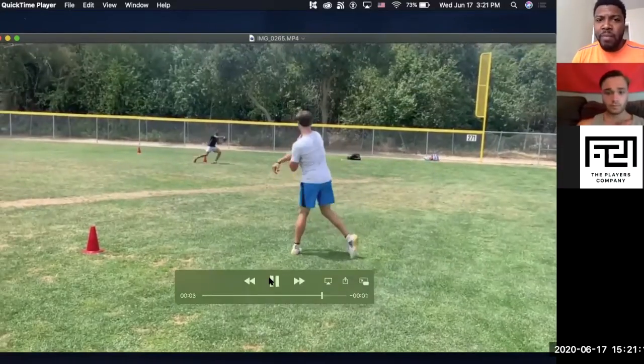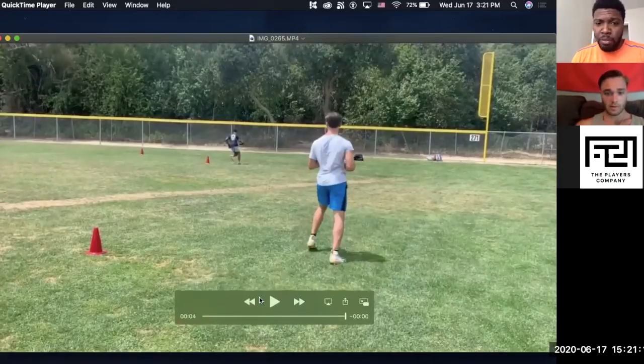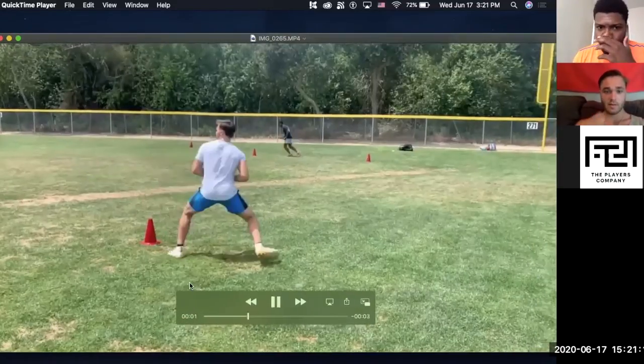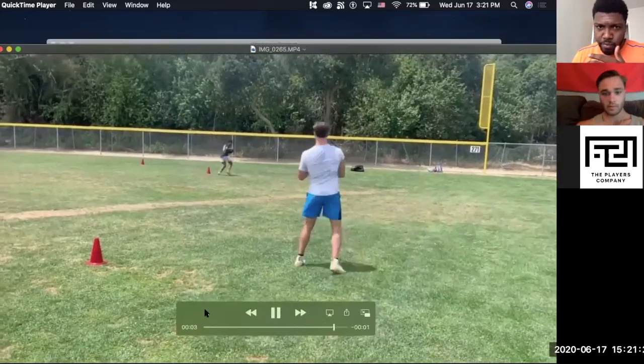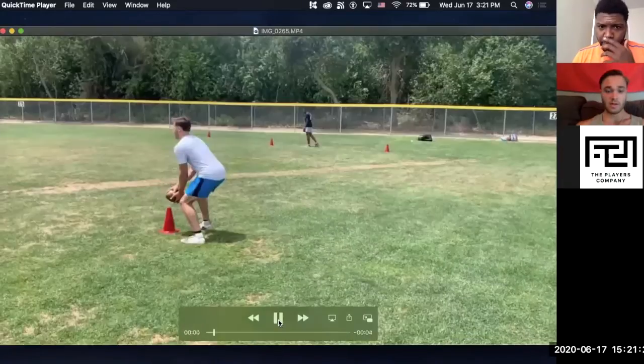This was your best throw the whole day. What do you think it was that you did differently on this throw as opposed to the others that I really want you to take home with you? Oh, my base. I just noticed that right away — my feet didn't get really close together at the top of my drop.